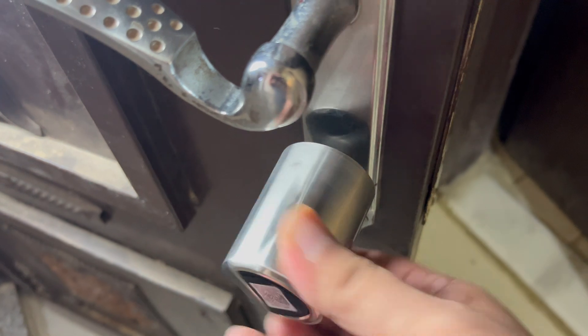Even if the fingerprint memory is full, the Touch 61 can be unlocked without any problems. It's time to do an unboxing of the VLOCK Touch 61 smart door lock and see what's inside the box.